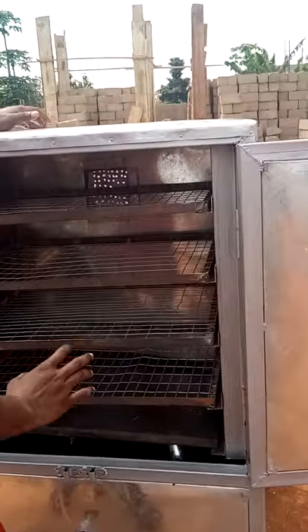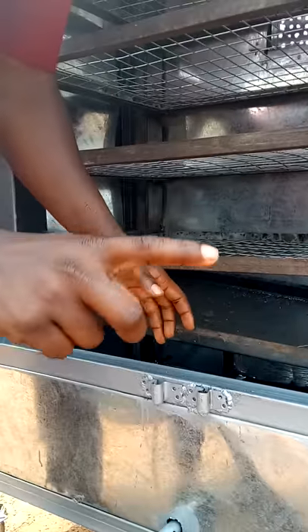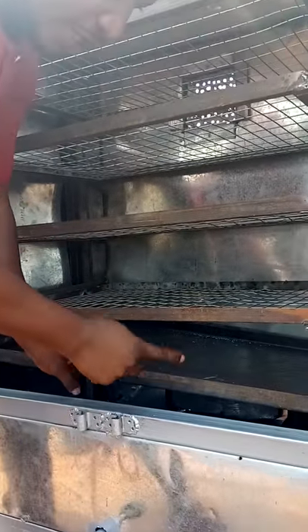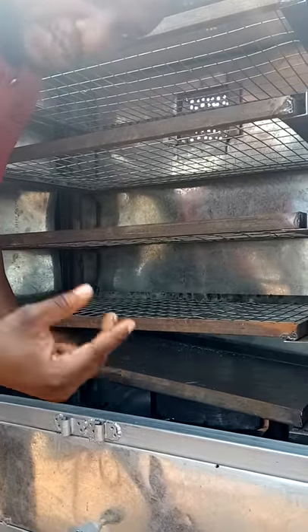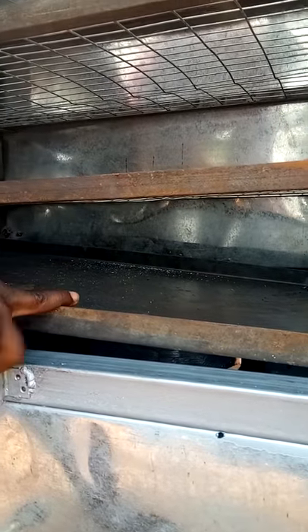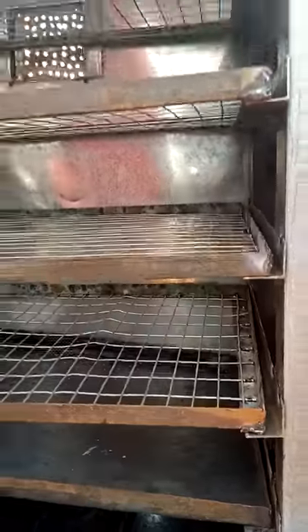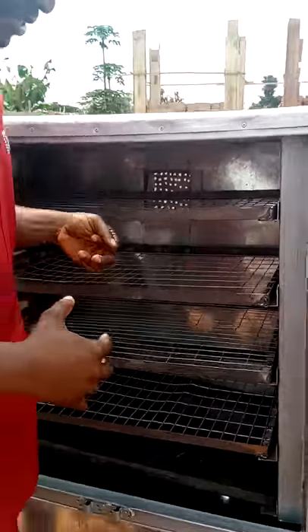This one comes with 4 racks and all the racks are removable. Double padding on all sides. It comes with an oil collector. This is dual powered — it's gas and charcoal powered. Your fire doesn't get directly to your fish. This oil collector also doubles as a hot plate, so heat is distributed around the oven. It has a funnel where the oil passes through when it's draining from the fish. It's double padded on all sides.